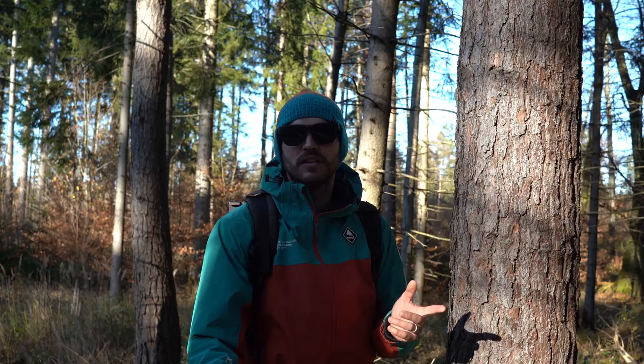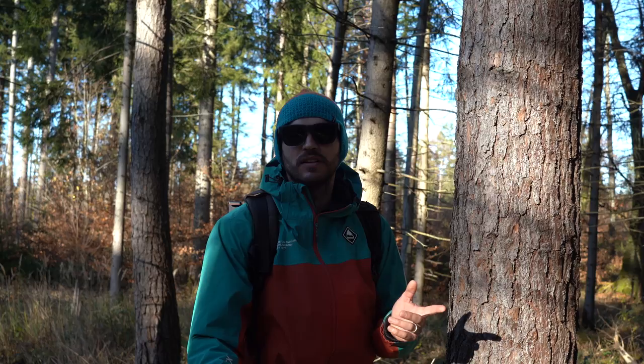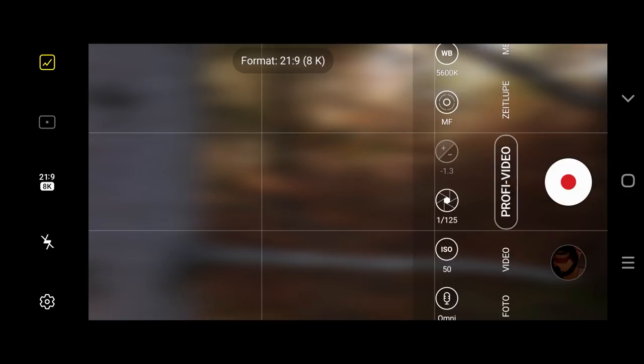What I also like doing, if your phone allows it, is to shoot in a 21:9 aspect ratio to achieve that cinematic look.